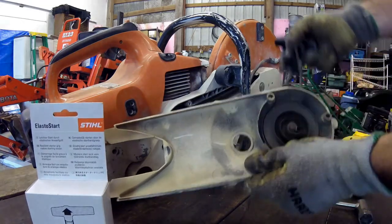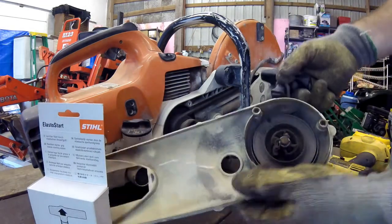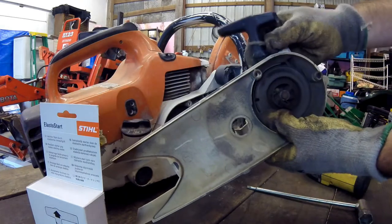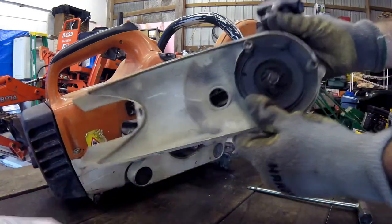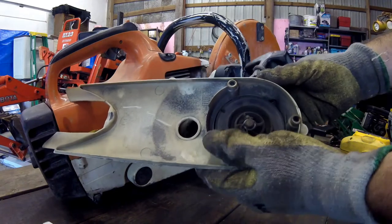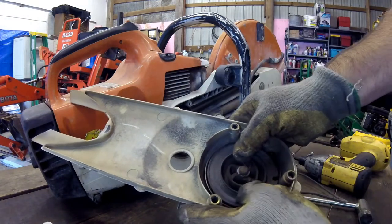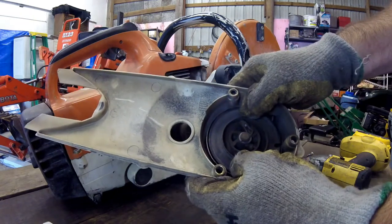So now we've got this out. The recoil on this one still works — just the handle component here broke. So in this situation we're going to pull this out and hold it in place. Let me show you how I like to do that.